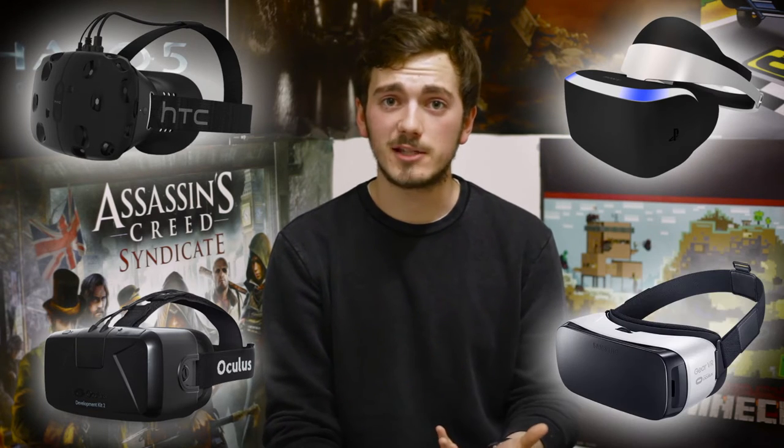So the main headsets you would have probably seen are the Oculus Rift, which is owned by Facebook, the HTC Vive which is being helped out by Valve — who are also in charge of Steam, the PC gaming platform. There's also going to be the PlayStation VR, which is exclusively for the PlayStation 4, and then you've also got mobile phone based ones.